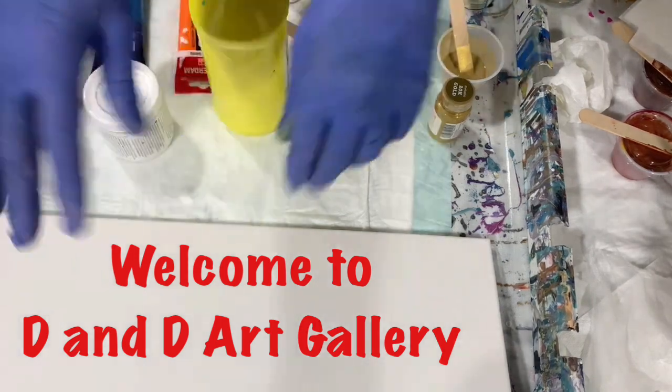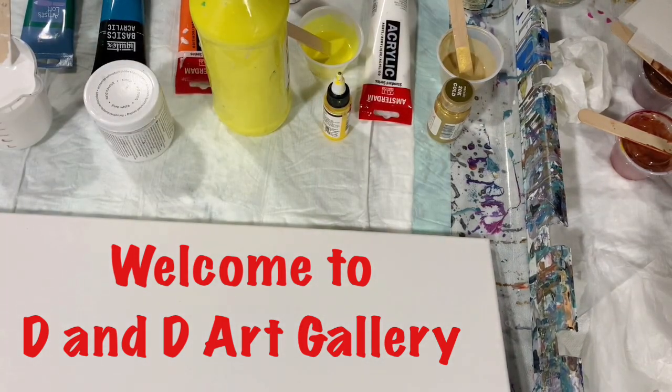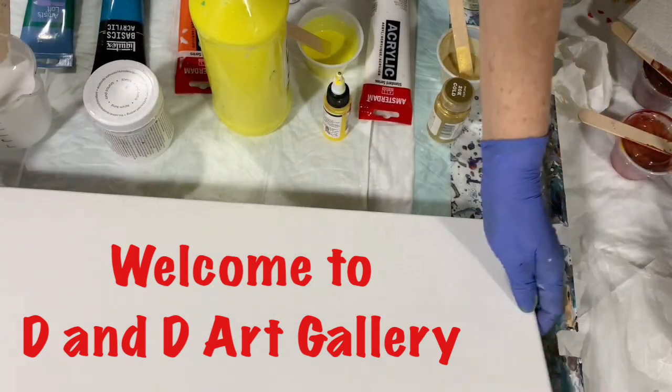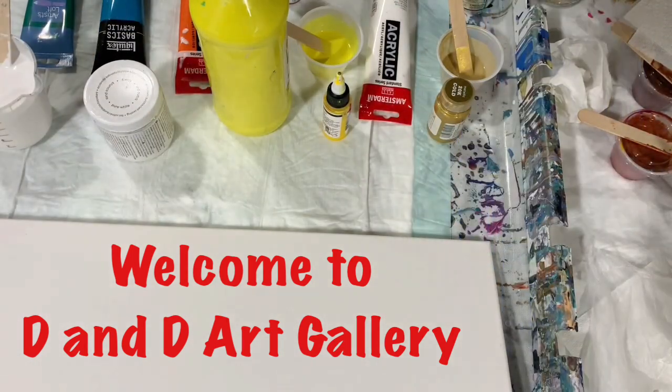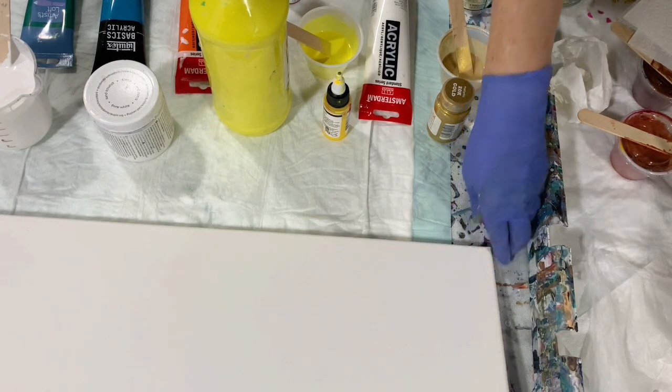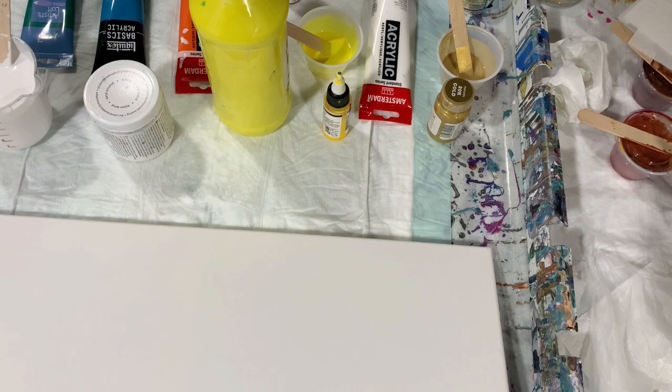Hi everybody, it's Deb from D&D Art Gallery. Today I have a 12 by 24 inch canvas and I have several paints that I'm going to use. I'm going to first go over my paints, then I'm going to turn the camera off and fill some cups, put down my base coat, and then I'll bring you back.